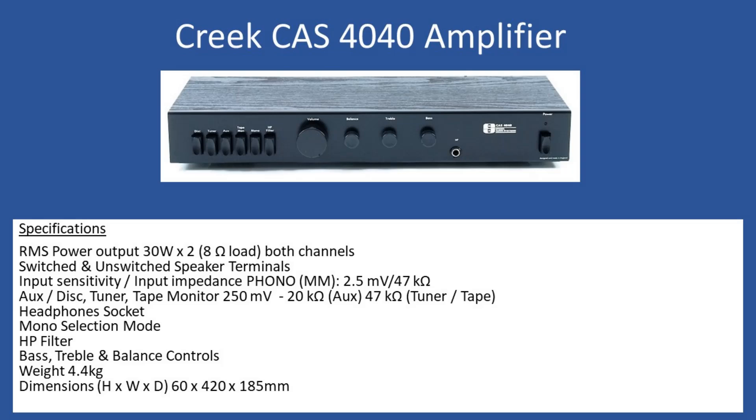Hello and welcome to this repair tutorial. Today we're going to look at a Creek, model number CAS440. In terms of general specifications, RMS power output is 30 watts per channel, and that's into a two times eight ohm speaker load.